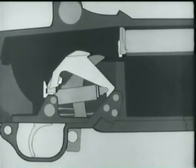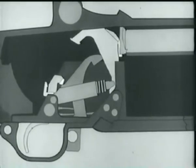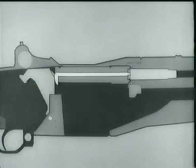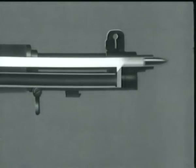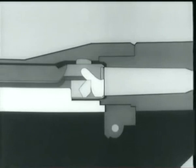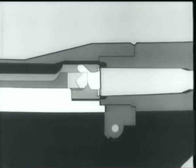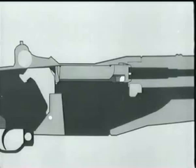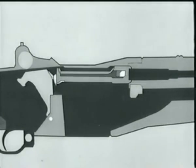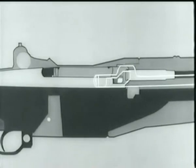The trigger is pulled. The trigger lug rotates, and the hammer goes forward. The firing pin is struck, and the cartridge is fired. There goes the bullet. Part of the gases escape into the gas cylinder and drive the piston and operating rod back. The bolt is hit, rotates, and starts to unlock. Slow initial extraction takes place. The hammer is cammed back slightly, and the firing pin is withdrawn from the bolt face. Unlocking is now completed.